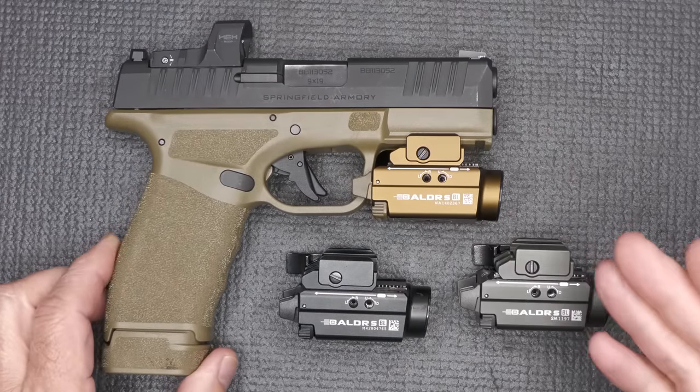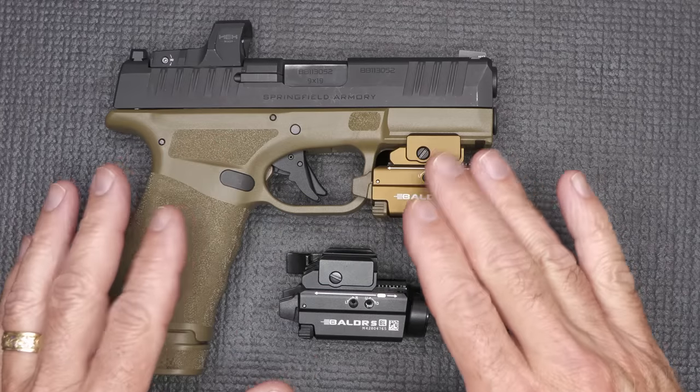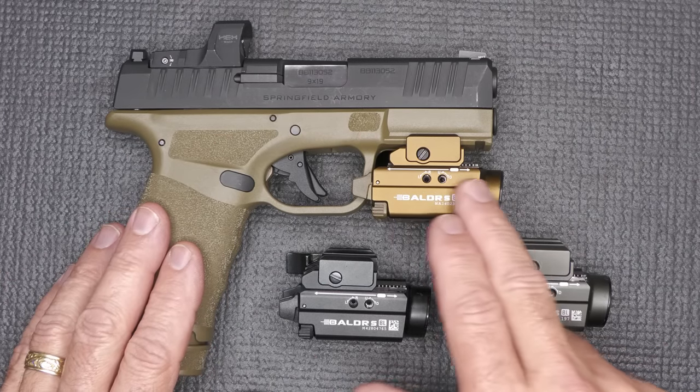I chose the Springfield Armory Pro for this review because it's a medium-sized, very thin handgun to show how this fits. Here are the three laser colors shown on a black background in the dark. You can see the green is a little more intense — it gives a little more. The red is coming in pretty strong, but the blue is in between. It's going to be a little more soothing. Some people find green a little harsh, and for indoor home defense situations, blue tends to be a great option. But guys, it just gives you some options.